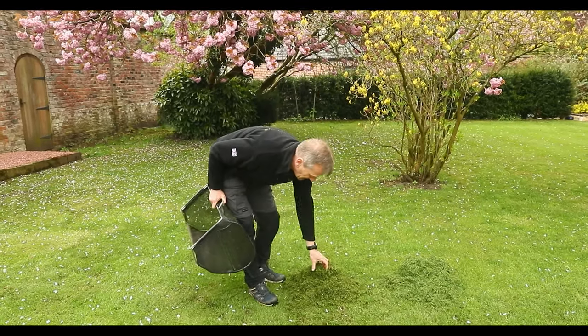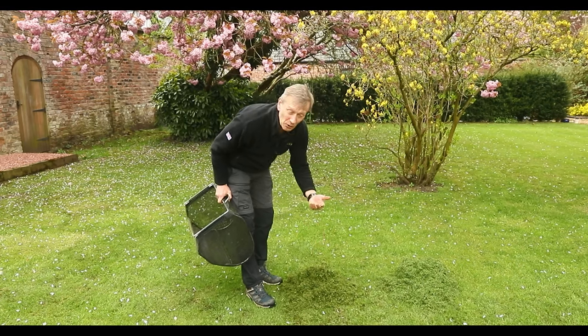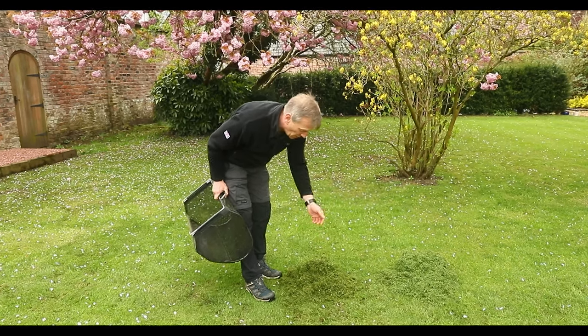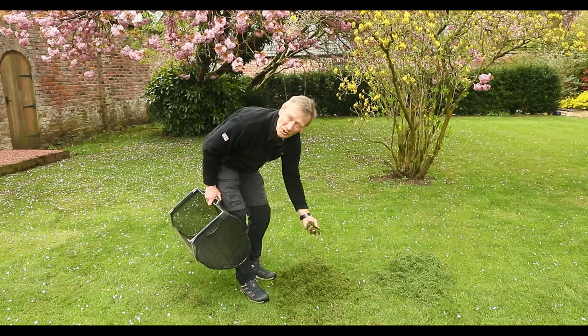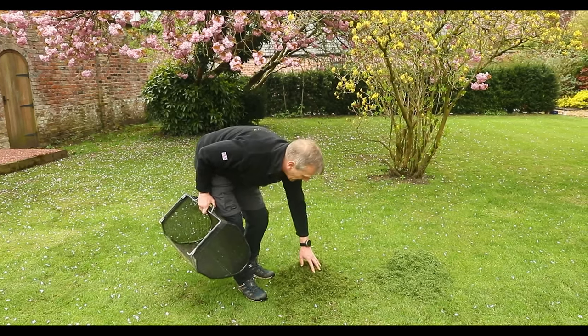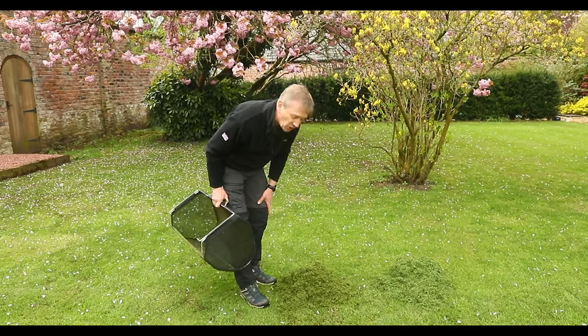You'll see this is a little bit darker — I've just treated the lawn with iron. Because I'm mowing lower, I'm mowing more moss, dead moss which is black, and so it's making that appear darker in colour.